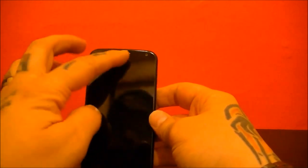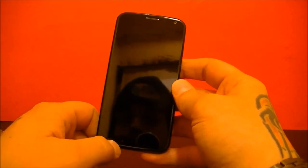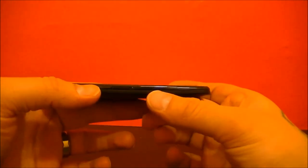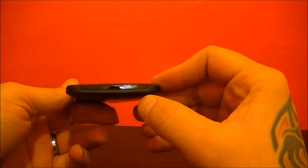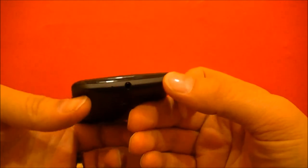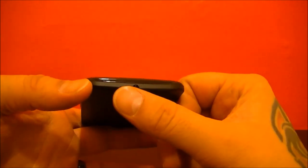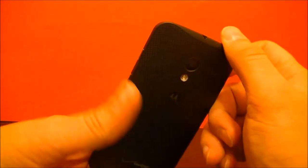Taking a look, you have your front-facing camera here, your speaker, and there's a microphone down at the bottom. On the side you have the SIM card slot, nothing else on that side. Your USB charging port is there. On the other side, you have your unlock button as well as your volume rocker. At the top you have what I'm guessing is a noise-canceling microphone and your standard 3.5mm headphone jack.